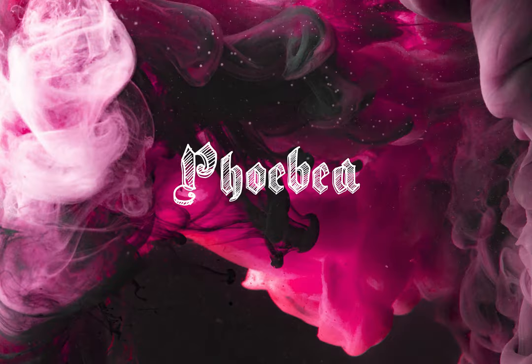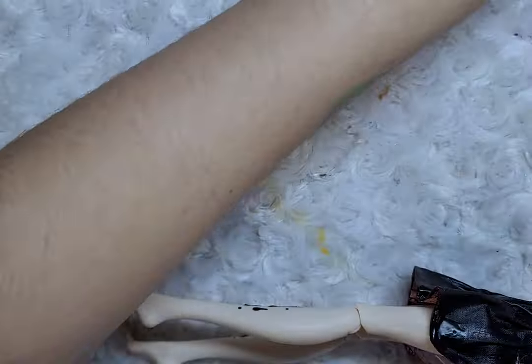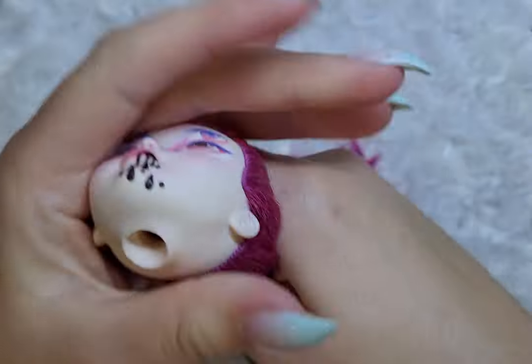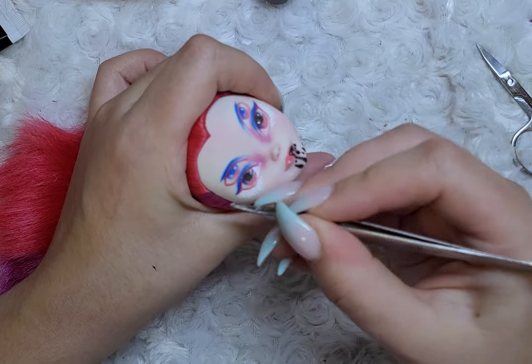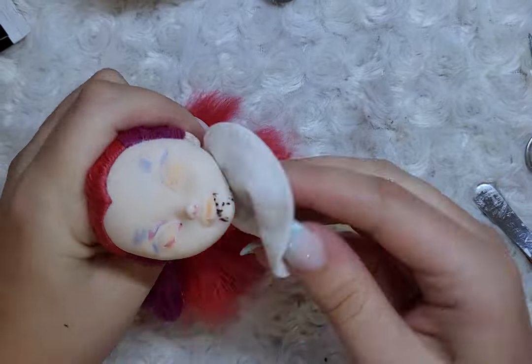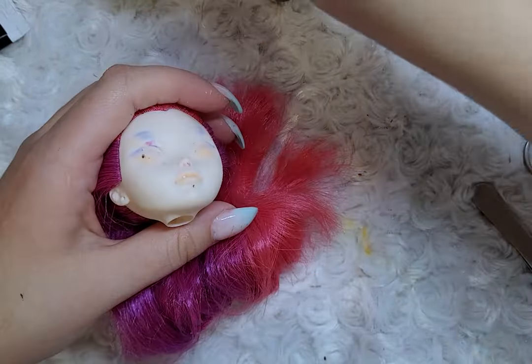Time to face your fears with Phobia. Before anything, I undress her and remove the old face-up with acetone. Similarly to Obsidian's face, I had to remove the first layer of gloss with tweezers. I clear off the face from the black drips, peeling and scraping them off.